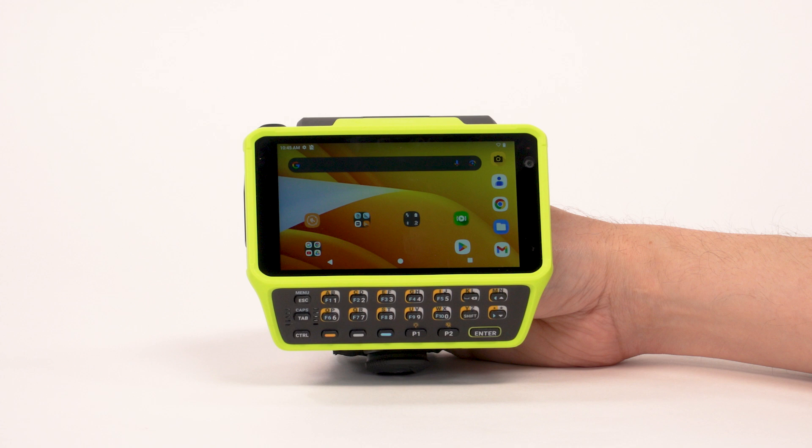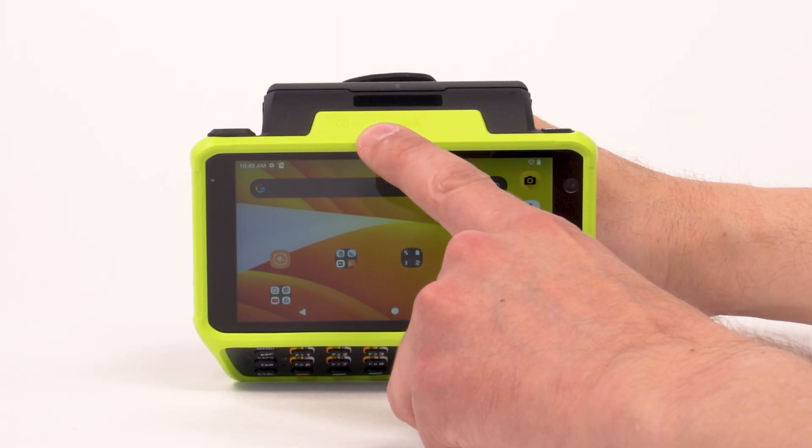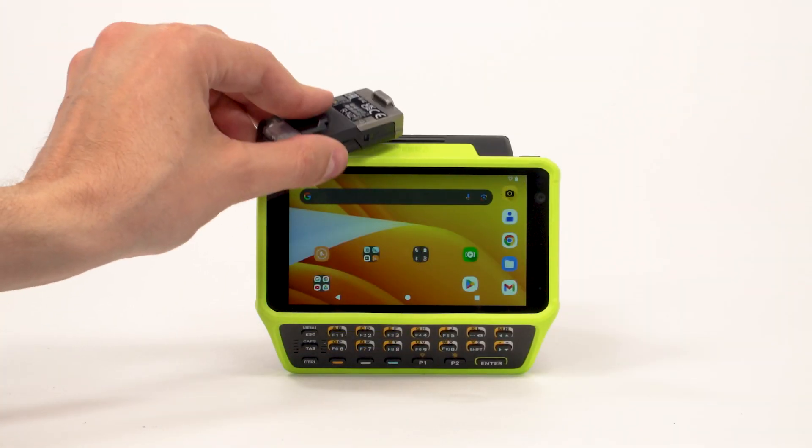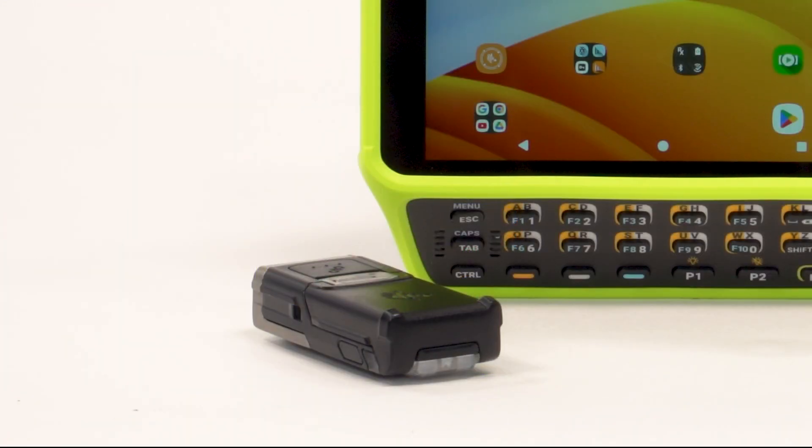The first option is NFC tap to pair. To pair using NFC, ensure NFC is enabled on the device. Align the NFC icon on the scanner with the NFC icon on the device and tap. The notification LED blinks blue indicating that the scanner is attempting to establish a connection. When a connection is established, the notification LED turns off and the scanner emits a single string of low and high beeps.